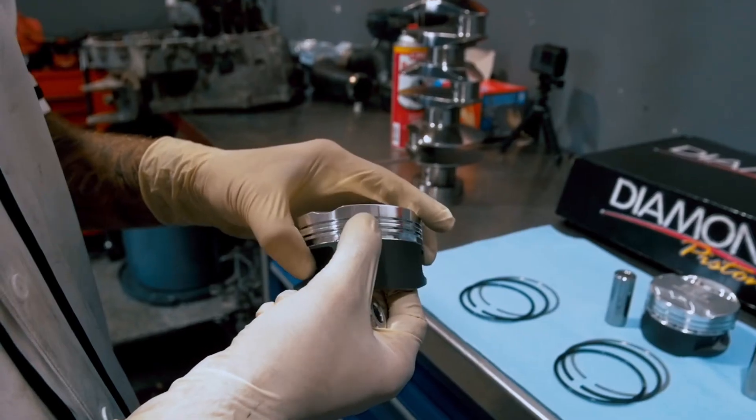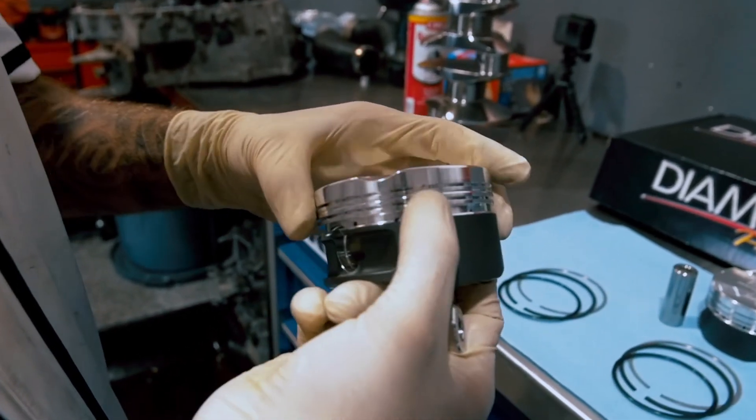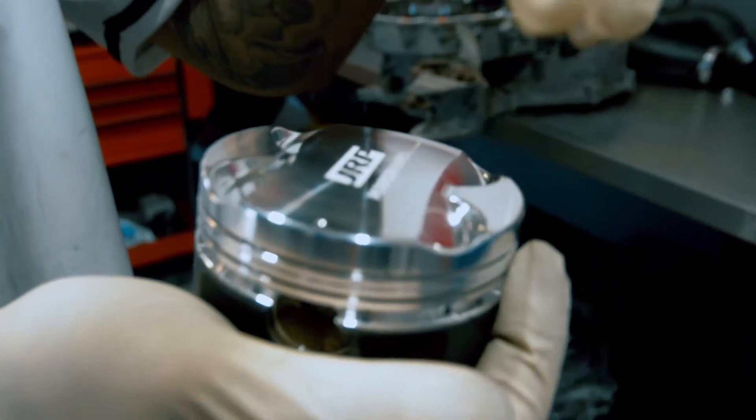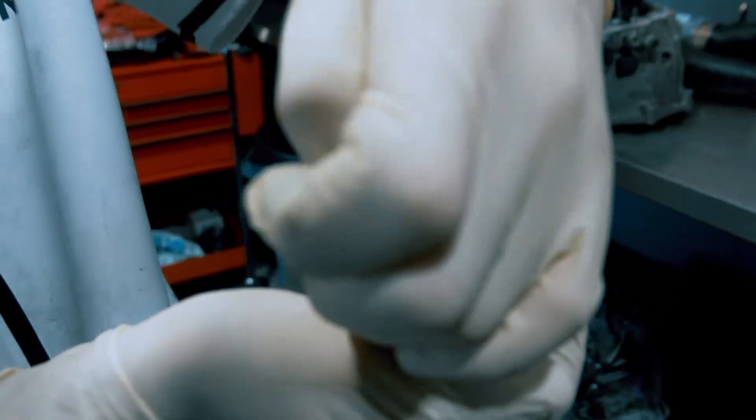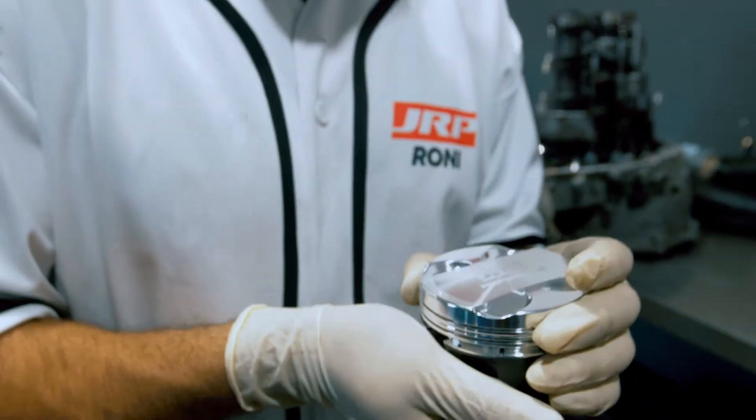Also, as you guys can see, we have horizontal gas ports incorporated in the top ring land of the compression ring. What this basically does is when the spark plug fires and the flame front travels, the combustion gases will go behind the top ring through here, push out against it, and basically seal the combustion pressure better, hence increasing your dynamic compression.